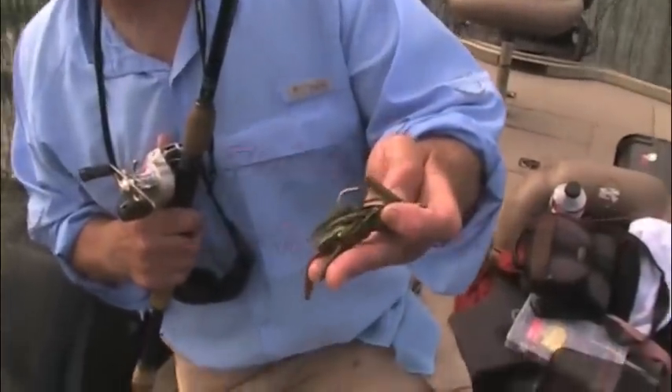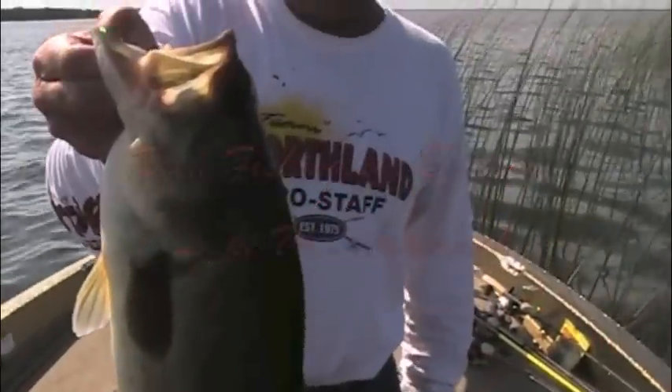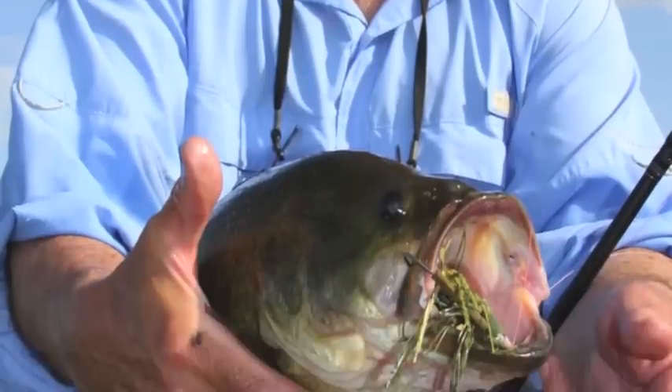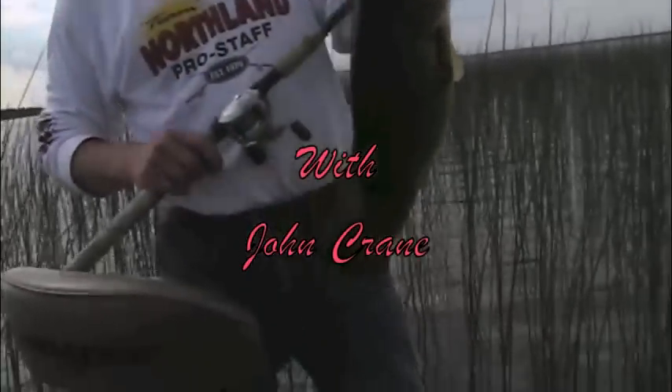Frog trailer — you like the color, it matches with it? Nice fish, Mike. These reef beds there. Yeah, man, he slammed it.